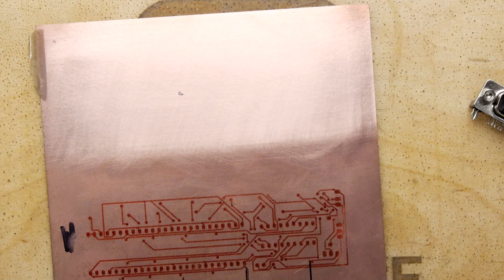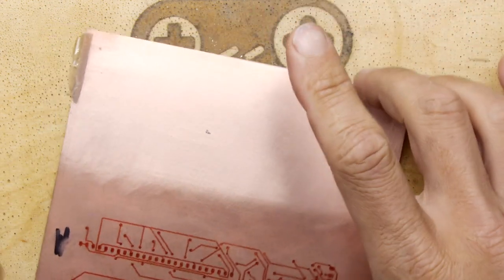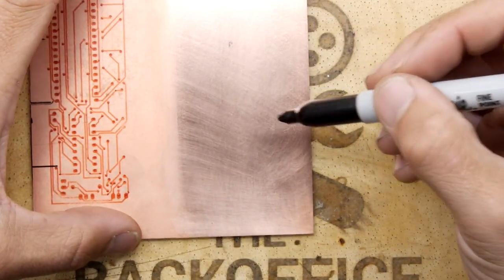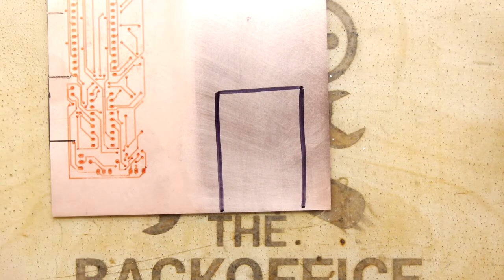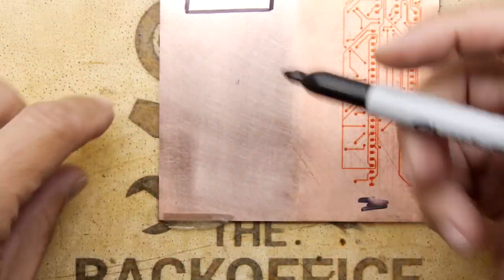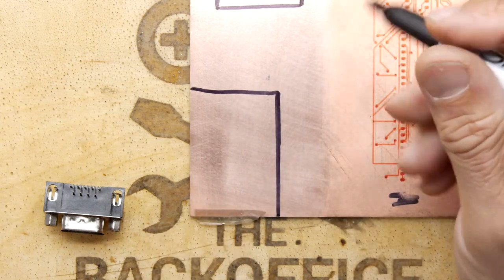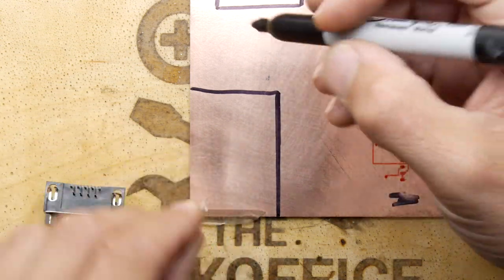We've got our board here and we've got to imagine what components we're going to use. We know the rest is a battery and LEDs, so we can decide how we want our LEDs arranged. I'm going to draw the outline of the PCB — something like this — because I'm actually going to cut this out. Actually, let's go to the edge of the board so we don't waste any. That should be enough to give yourself some boundaries to work to.